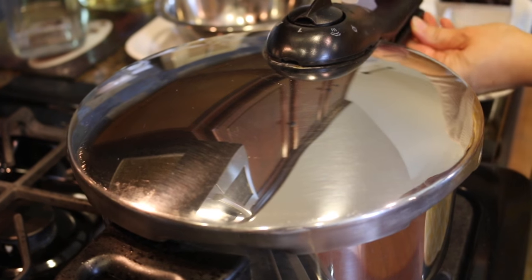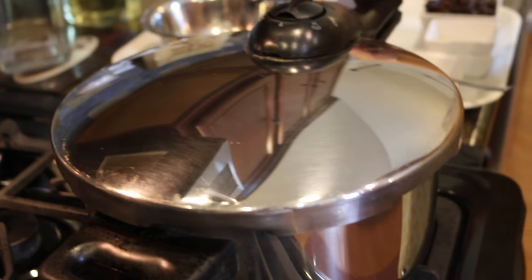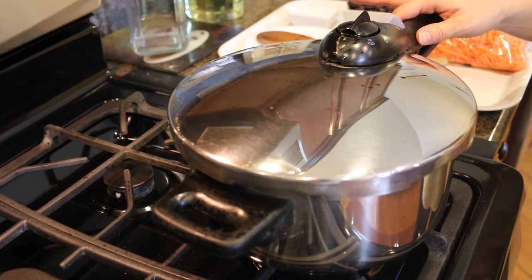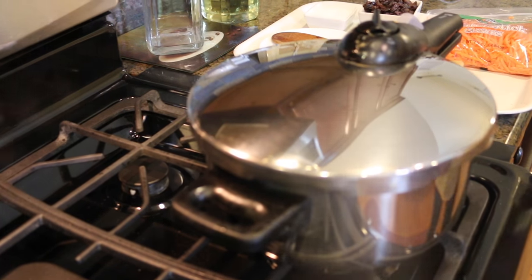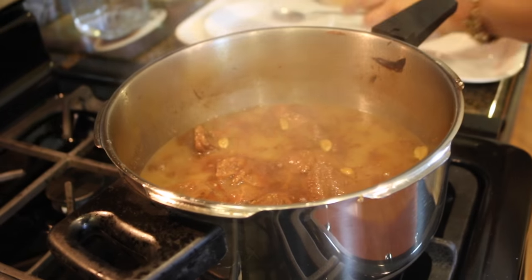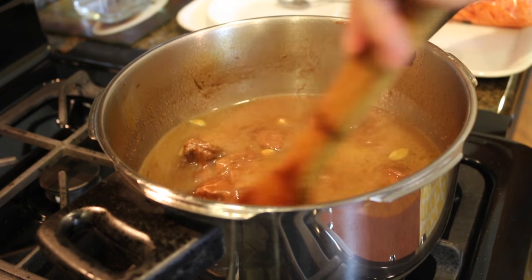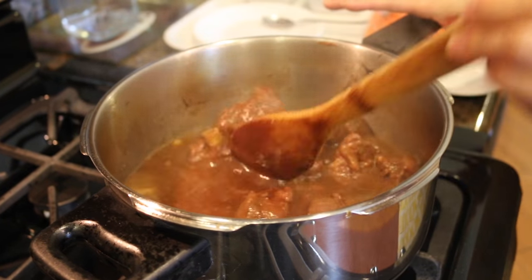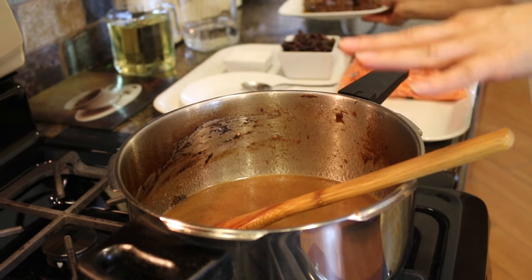I'm going to use this pressure cooker to cook the meat for about 25 minutes. If you are not using a pressure cooker and cooking in a pot, it will take about an hour or a little more until the meat is fully cooked. After 20 minutes I turned off the stove and checked — the meat is fully cooked. I then separated the meat from the stock, set the meat aside, and will use the stock to pour over the rice.